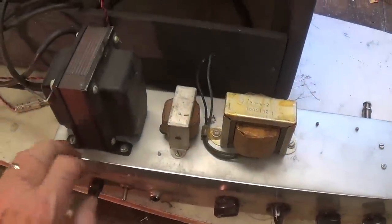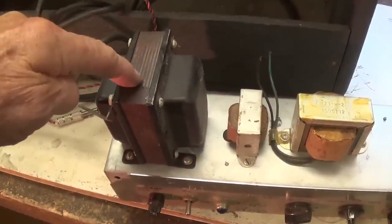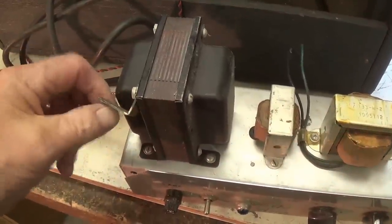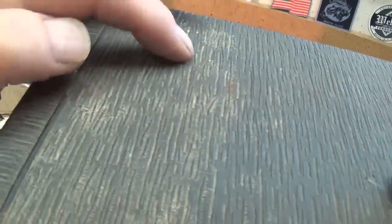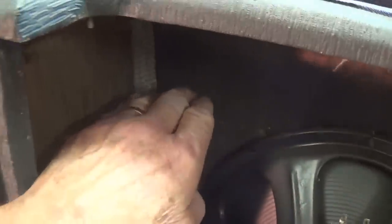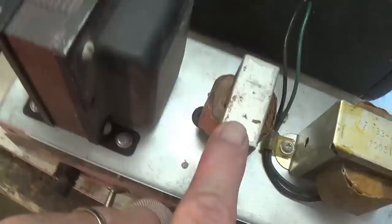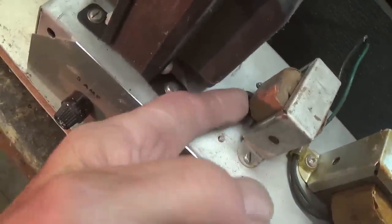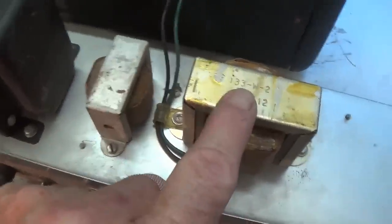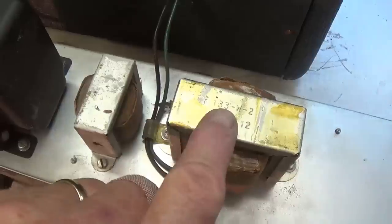I got the chassis out — there are only two screws holding it in. I'm astounded by the very large and robust power transformer it has. This little bracket on the power transformer answers a question from earlier: that extra hole in the back was for a screw to go through this bracket to keep that heavy power transformer from drooping. Going down the line, we have the monster power transformer, what I believe is a filter choke with only two wires, and a good size output transformer. Those really were the speaker leads sticking out that we saw just a few minutes ago.